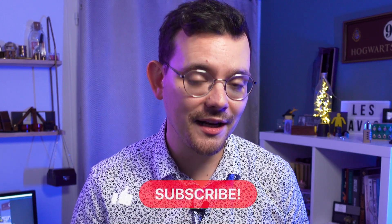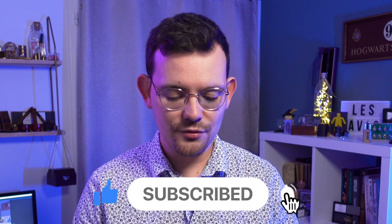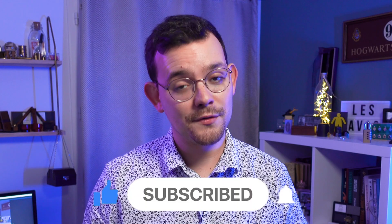Before opening the box and showing you what's inside, feel free to subscribe to this channel — it helps a lot if you take a moment to click the subscribe button and maybe the bell. It will help me a lot for future reviews.